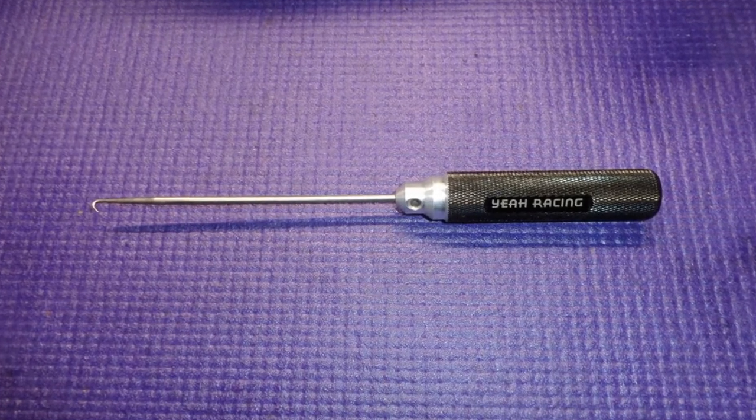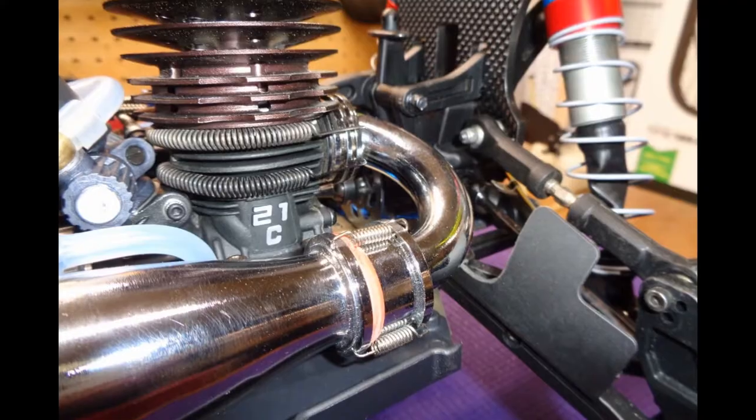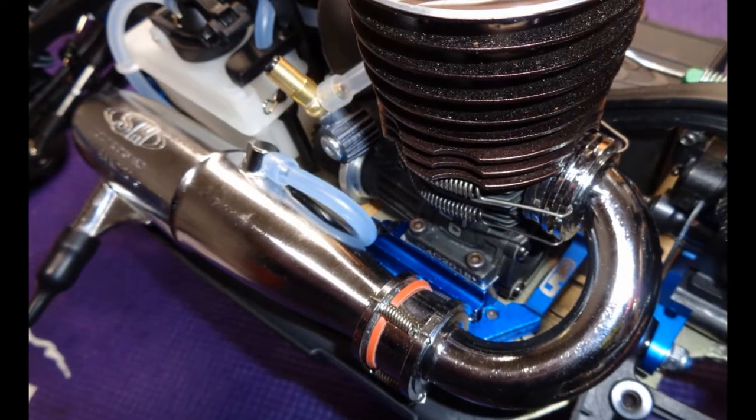You are going to want an exhaust spring tool, and the one made by YAH Racing is the best. One thing I love about Zcars is that if you are using an SH engine and an SH pipe, it is a very direct and easy bolt-in installation.